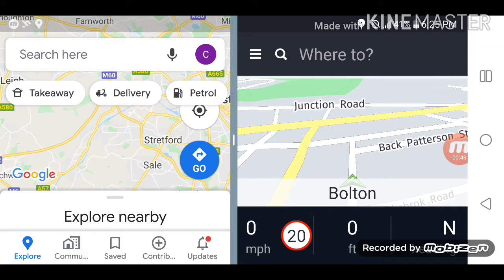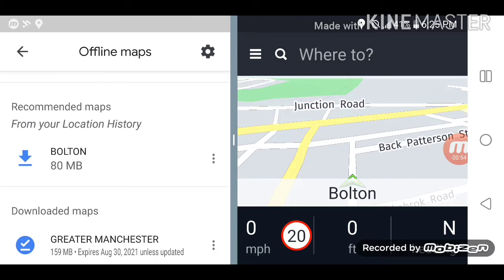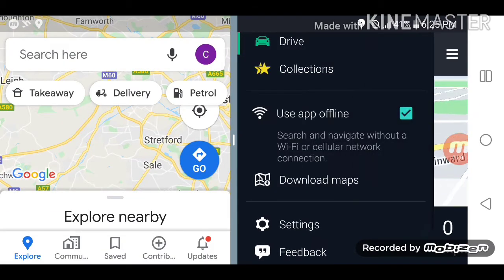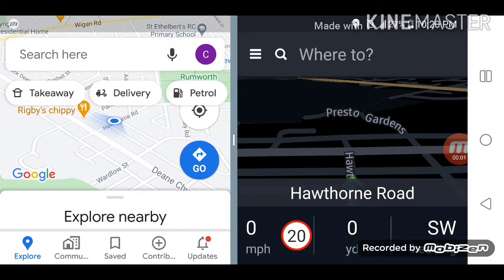I'll just show you Google Maps — I have already downloaded the offline area. I've downloaded Manchester and Bolton. And on HereMaps I'll show you that I have downloaded the maps of England — the whole of England's map downloaded, so wherever I go I can use it offline. So it's all set: Google Maps on the left hand side, HereMaps on the right hand side.